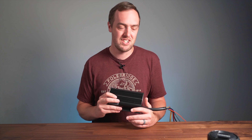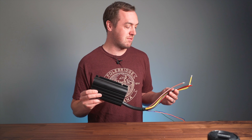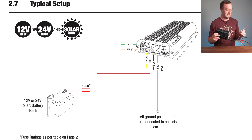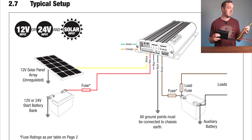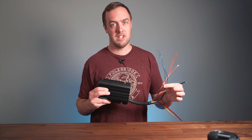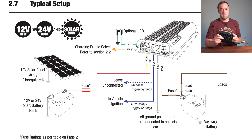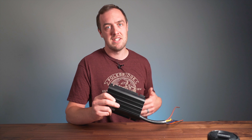Pretty much any DC-to-DC charge controller is going to be simpler to set up than the solenoid with a bunch of switches. With this one, you just need to find a place to mount it, and then there are really three main cables: the red one goes to the starter battery via a fuse, the black one goes to vehicle or chassis ground, and the brown one goes to the second battery via a fuse. If you want to add solar, that's what the yellow wire is for. You then add a couple more grounds — one from your second battery, one from the solar. The green and orange wires set up the charging profile, and if you've got a new vehicle with a smart alternator, that's what the blue wire is for. I'll put a link to the instruction manual in the description — it has a diagram and tables showing all the fuse sizes and wire sizes you'll need.